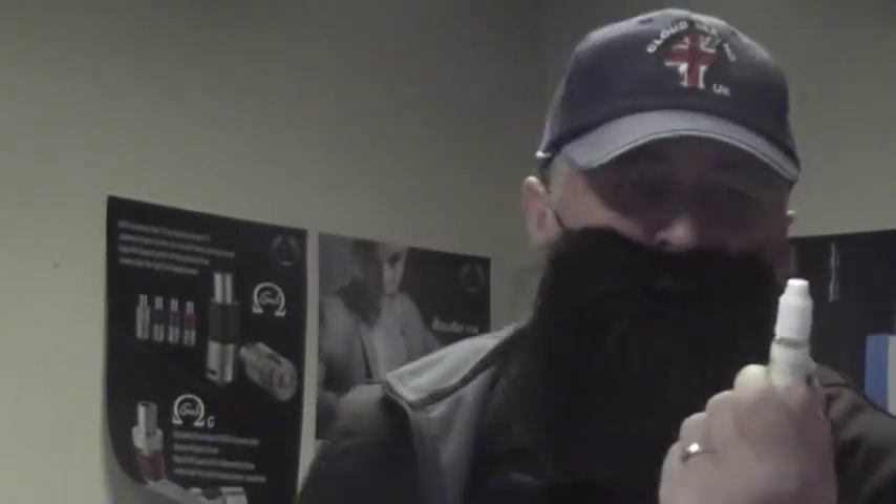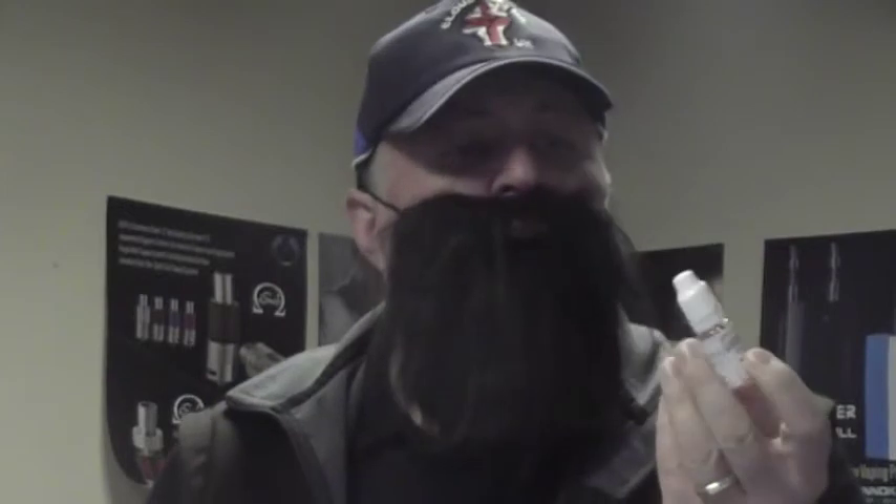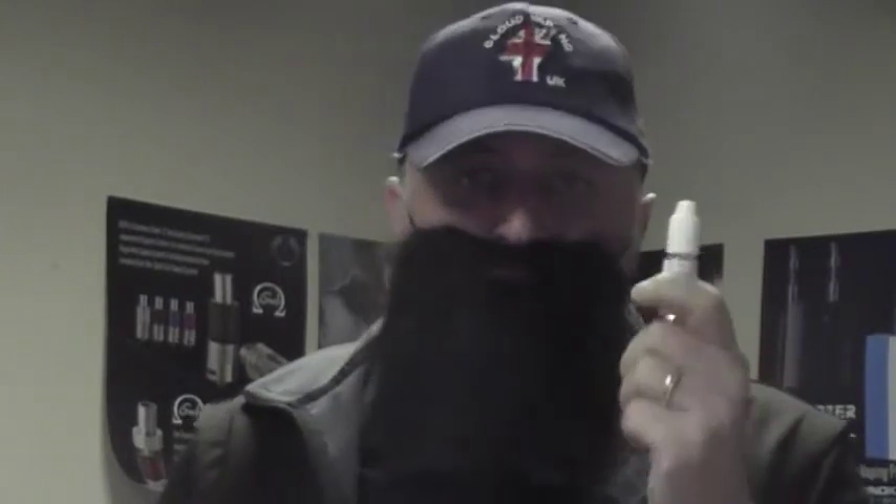This retails at around about the £3 mark, so it is a cracking good value for money liquid. But what does it taste like?